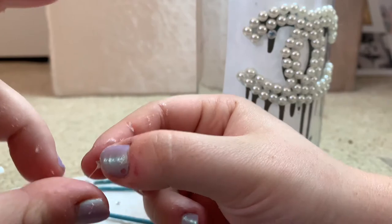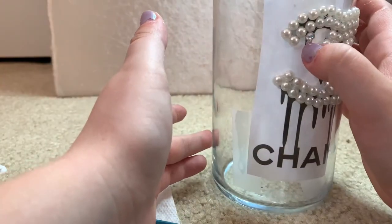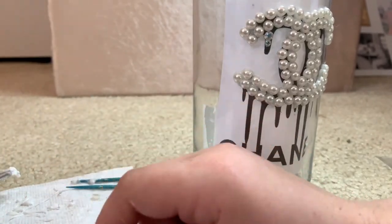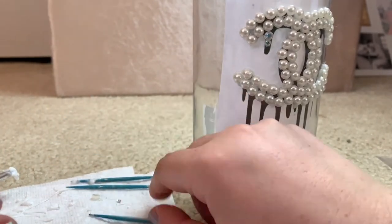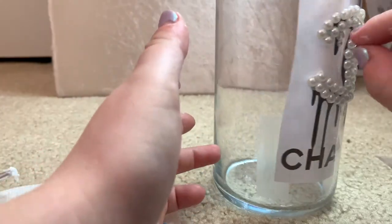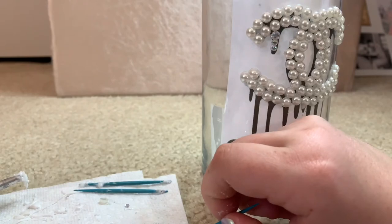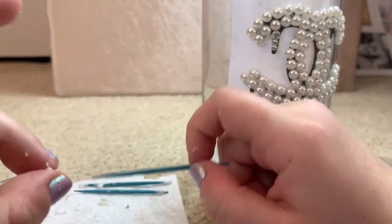I am now realizing watching this that I am struggling putting these diamonds on and I should have used tweezers. So if you guys are going to do this, when you're putting those little diamonds on, use tweezers — that will make your life so much easier.